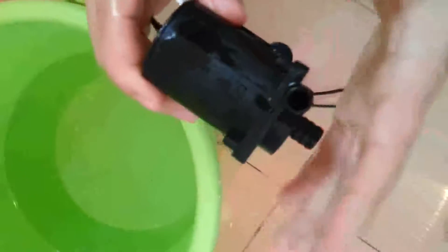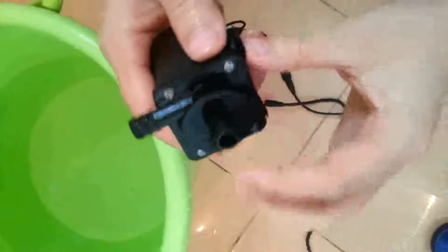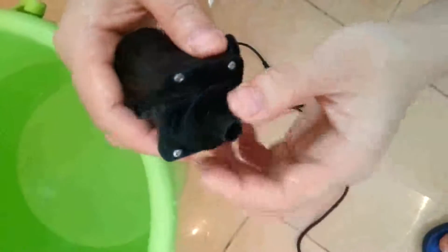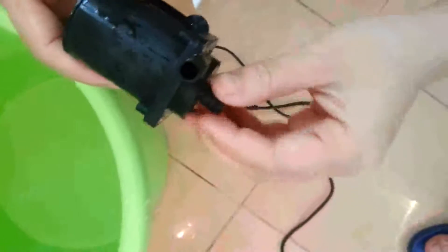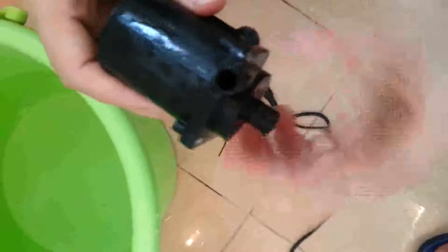We can find that this pump is quite powerful compared to its mini size. By the way, when the inlet is out of water, the pump may make a louder noise, so be careful — the pump cannot work without water for a long time.